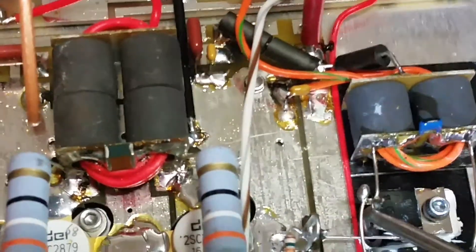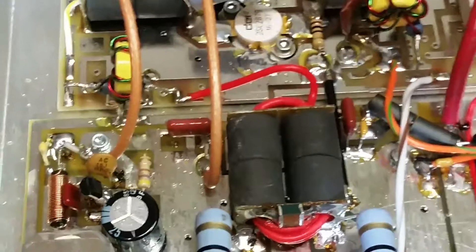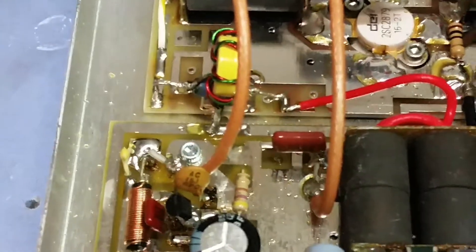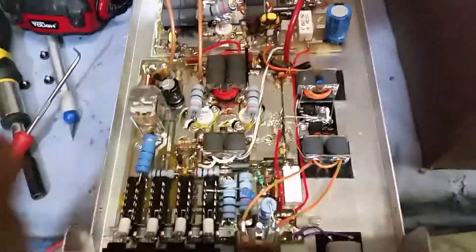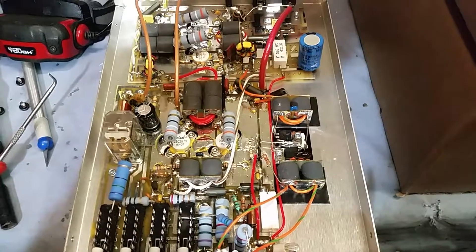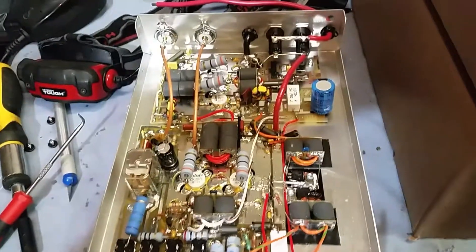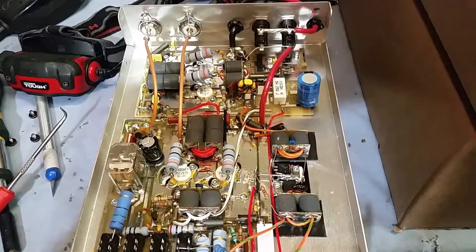I'm going to go ahead and get that out of there. It ain't hurting nothing, but you don't need that in there — it'll probably get loose and you'll hear something jingling around. Everything looks good. So we're doing a full power wire upgrade all the way to the back of the transformers, and I think we're throwing some Andersons on it too.